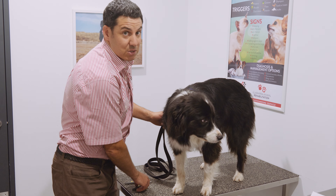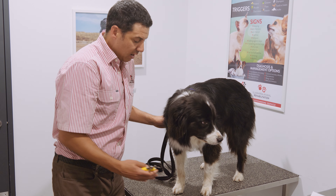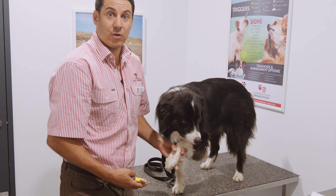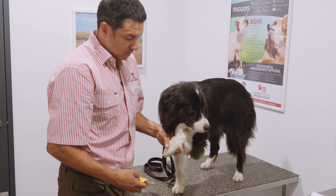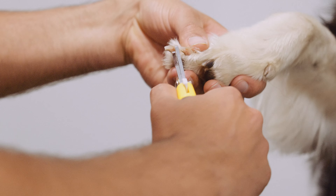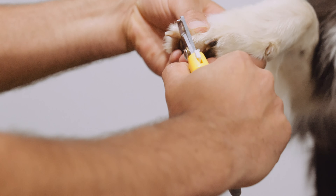Tilly is an experienced campaigner so I think she'll be pretty good, but we can still encourage her with some treats as we go if needed, making it a positive experience for everyone concerned. Take your time — you can always do one foot at a time over the course of a few weeks — but what we're trying to do is to just cut the nails and make a nice clean cut.